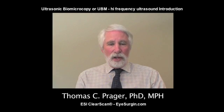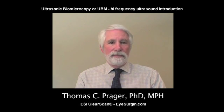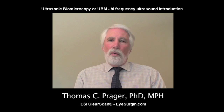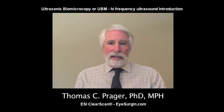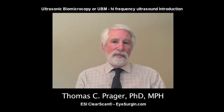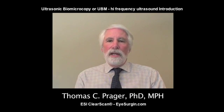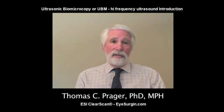Hi, I'm Tom Prager. I've had a long-standing interest in ultrasonography that even preceded my having white hair. While we're going to discuss B-scan and immersion biometry, the bulk of today's discussion, along with video vignettes and the still picture library, will cover the UBM, or ultrasonic biomicroscopy, or high-frequency ultrasound, and its usefulness as a diagnostic tool with a lot of clinical applications.